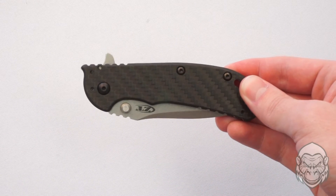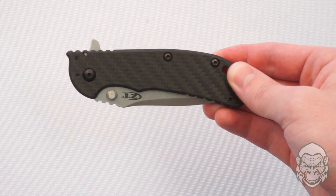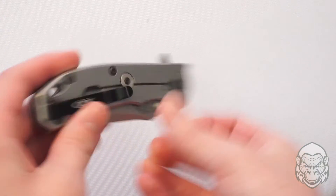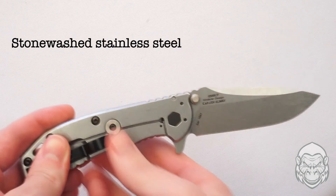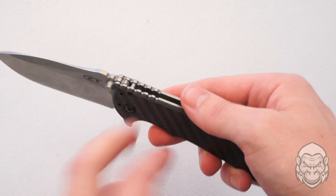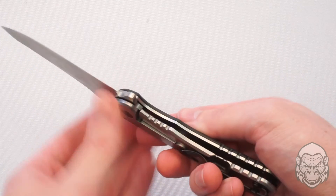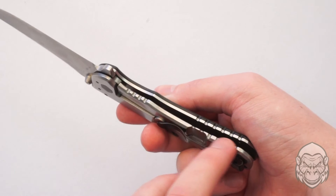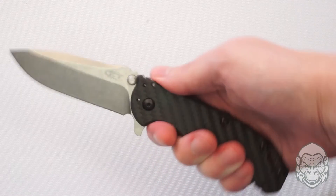Earlier I said this handle has a split personality — that's because it's made of two different materials. The front is a modern carbon fiber that is strong yet lightweight, while the back is an industrial stonewashed stainless steel that matches the stonewashed finish of the blade. The handle has many different grip supports: on top we see the jimping that extends onto the blade, on the bottom there's an index groove with index grips, and on the base of the handle we have additional finger grips. These provide control during tough jobs or in wet conditions.